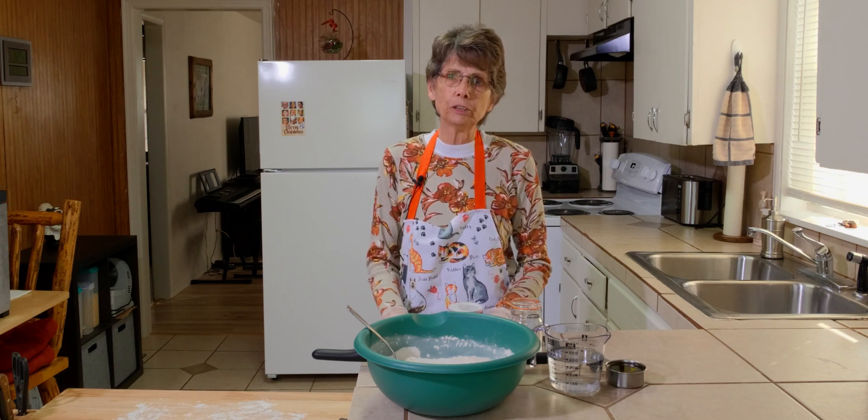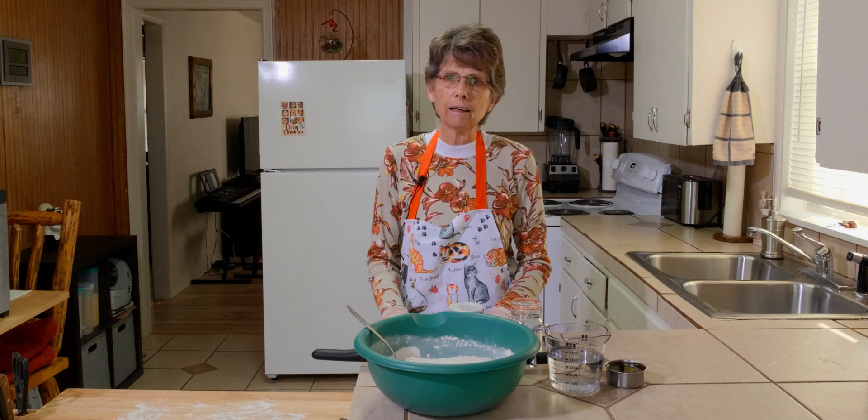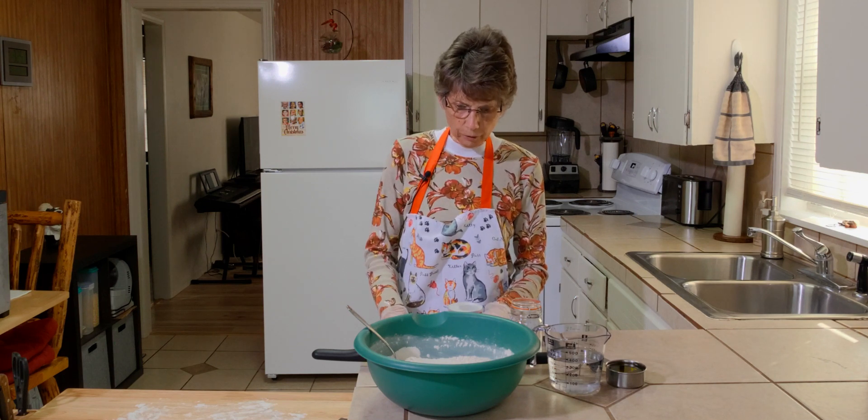Tortillas are very versatile because you can use them for tacos, burritos, quesadillas, and a number of things. So we're going to get started.